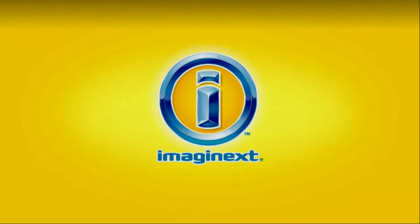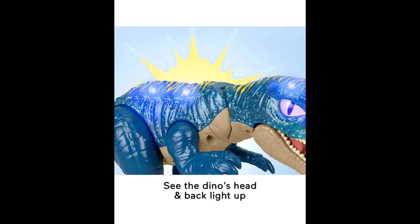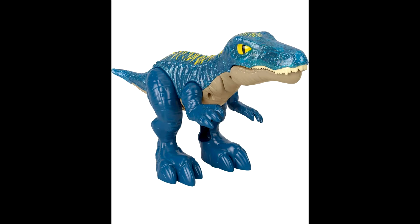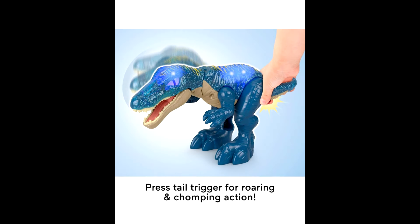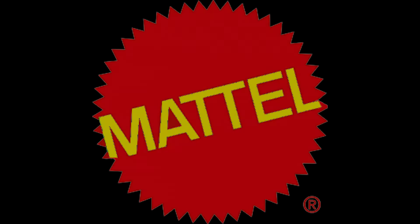When it comes to the Jurassic World line, there is a new Imaginext figure coming — a larger version of a Baryonyx. I just spotted this on Amazon recently going up for pre-order, and I'm actually kind of tempted to get this. I don't buy Imaginext stuff too often, but this thing just looks so cool. I'd really like to see it in person before I decide to buy, but I'm also kind of tempted to grab that pre-order.